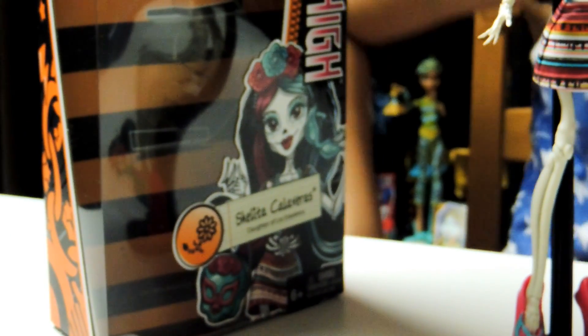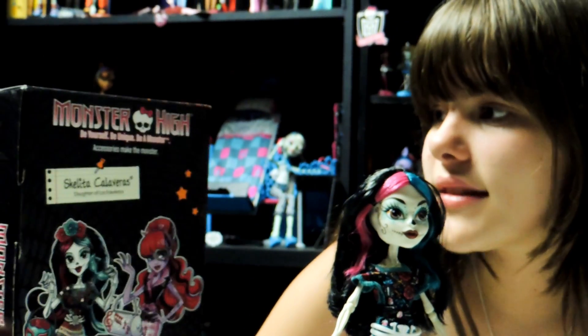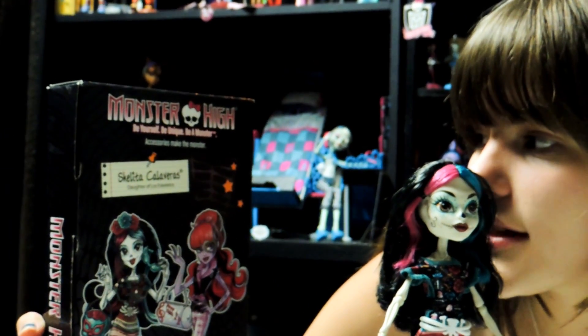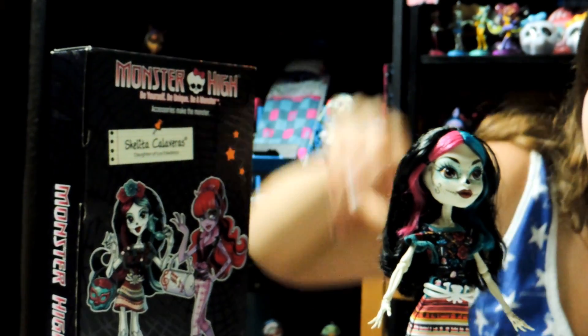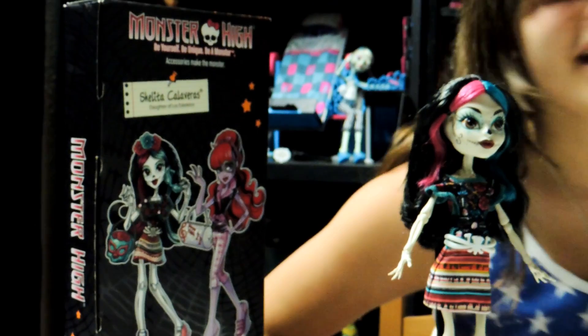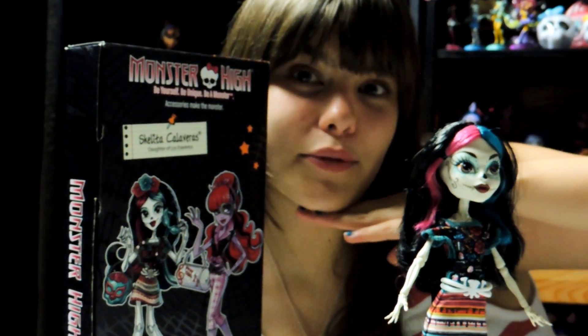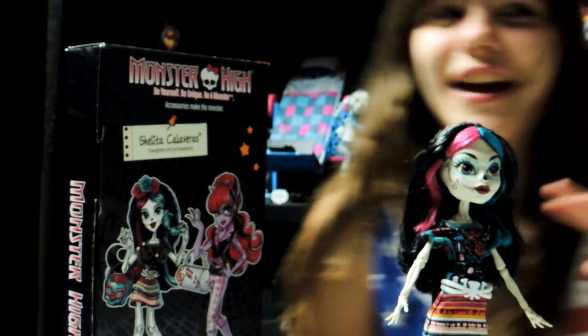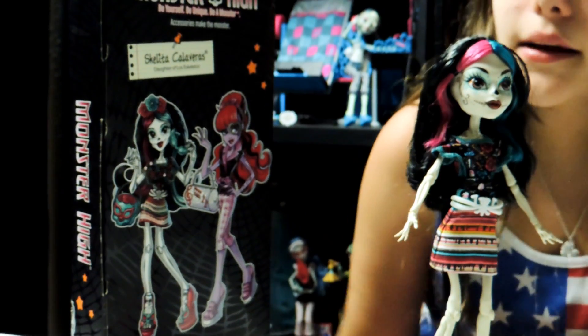I love fashion, and I love shoes, and now it's I love accessories! Up here it says, don't be afraid to accessorize. And on the back it says, Esquelita Calaveras, daughter of Los Esqueletos. So the accessories make the monster, and there's Operetta. Her bangs look amazing. I think there's only two for now, but I'm pretty sure they might come out with more.